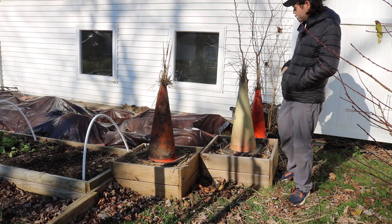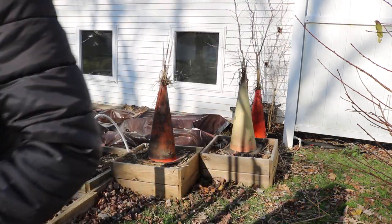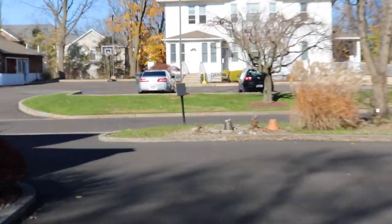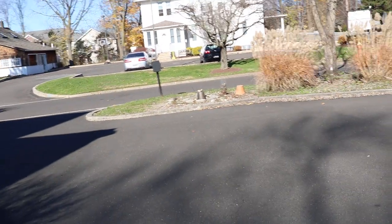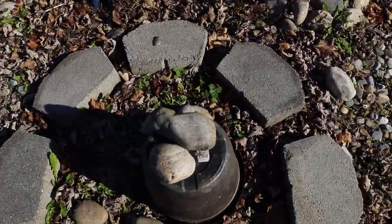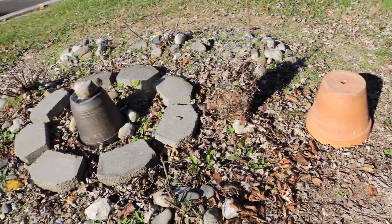These trees underneath the cone are quite young, so I'm not too concerned with full wrapping just yet — the cone method will be my choice going forward for another year or so. We'll do a dedicated wrapping video at some point. Out front I've done something similar but with pots: I turned them upside down over the young fig trees. I have a clay pot that won't blow away in the wind, and also a heavier plastic pot — a five-gallon bucket from Home Depot would work really well. I've filled these pots with leaves, straw, rice hulls, wood chips — any insulative mulch.